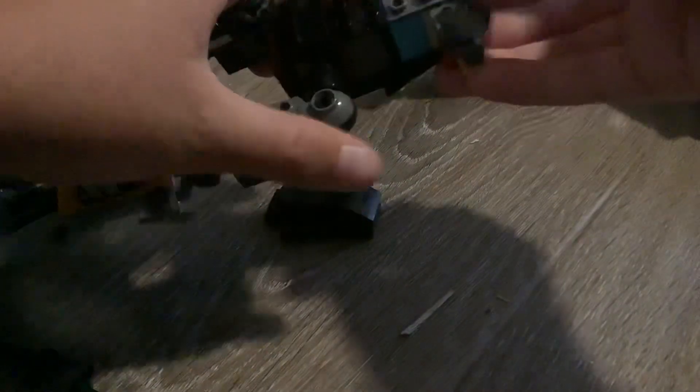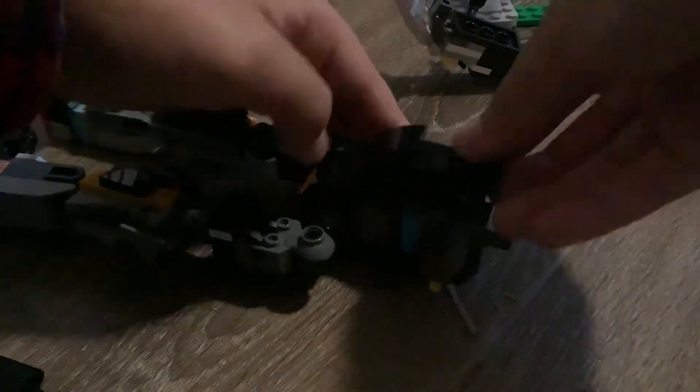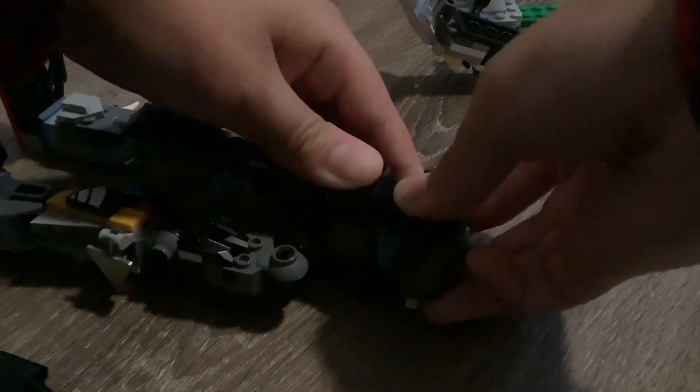Then connect the body. And now connect this part here. And there — the body is completed. And now connect Brutonator's body.